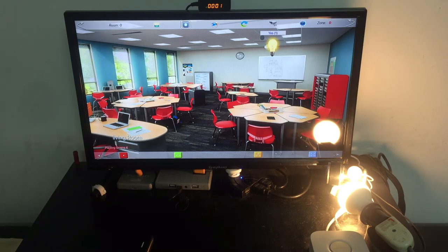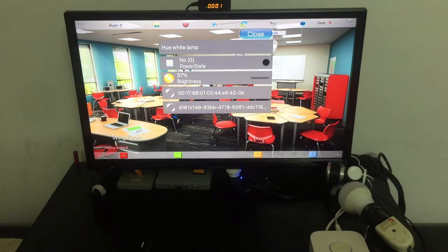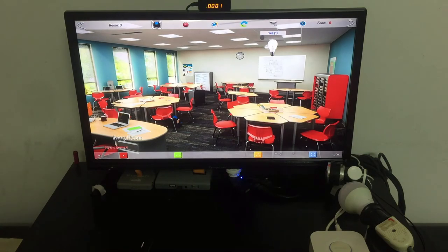If I turn it off now and make another scene — off — I can record it on the red button. So red means the light is off, and blue means on at 37%. I can also make a third scene by clicking again.